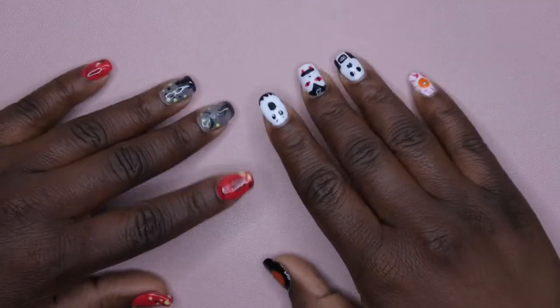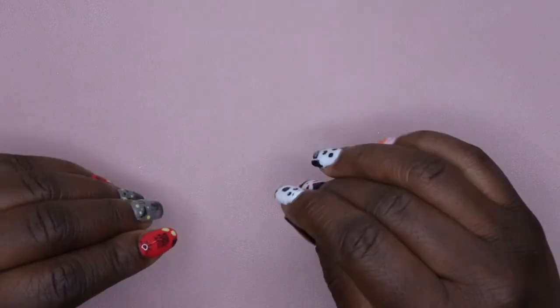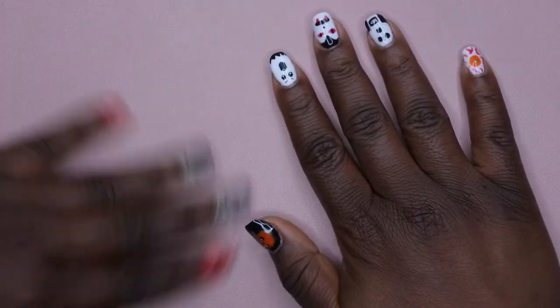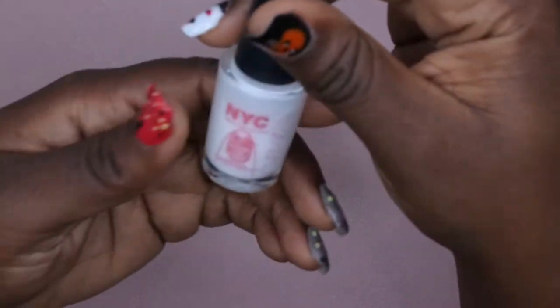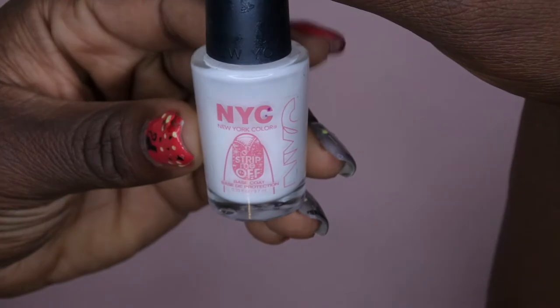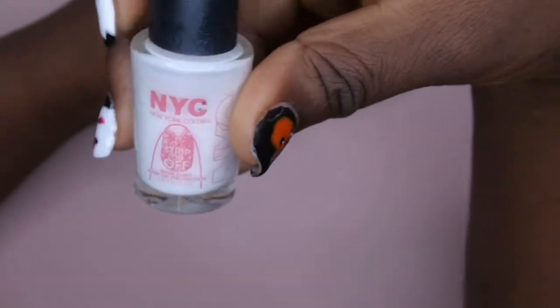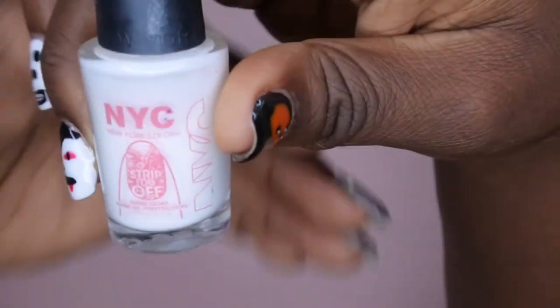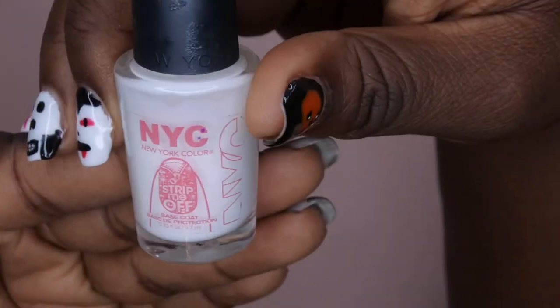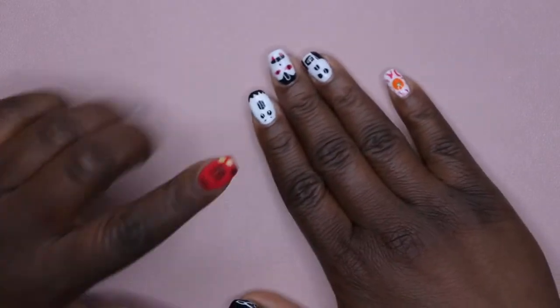Hello, happy people! Welcome back to Nail Therapy Thursday. Today I'm excited because I have a peel-off base coat review for you all. This is the NYC 'Strip It Off' peel-off base coat - that's what that looks like. I did try this for the first time when I did these sets.